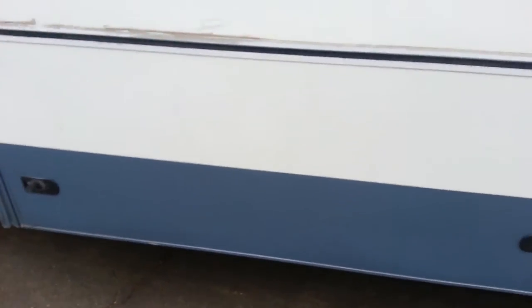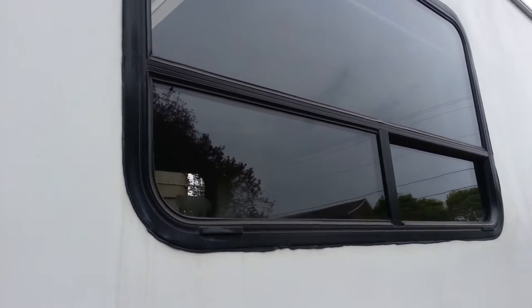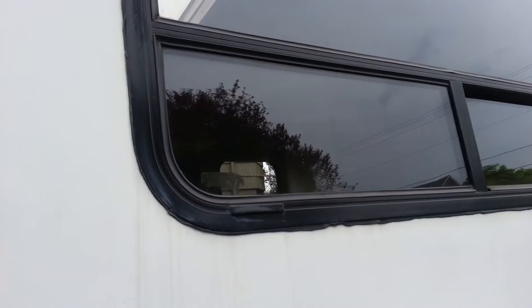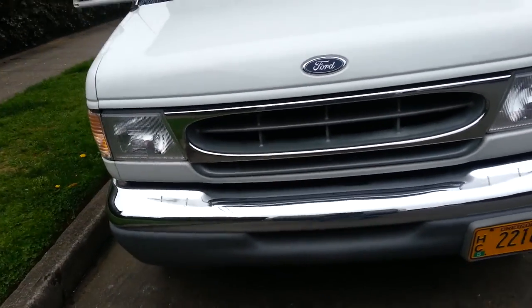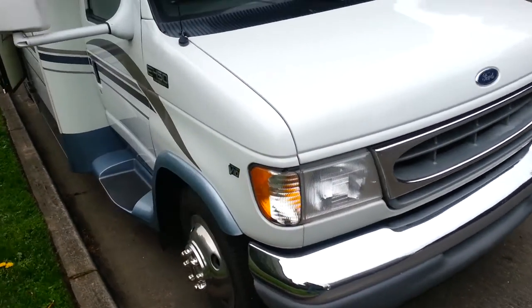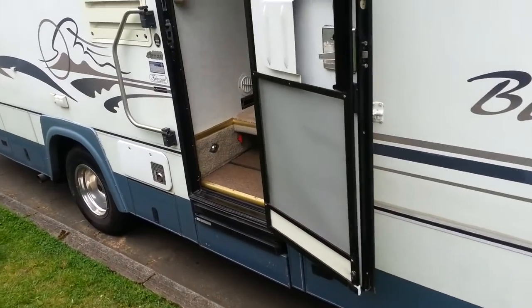A lot more storage here. I don't think I have any window leaks that I know of yet, but I'm going to be popping out a lot of these windows and resealing them just so I know. The chassis has about 45,000 miles on it. I think they did some towing.